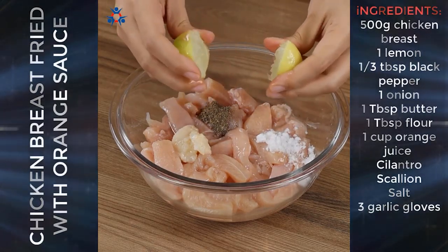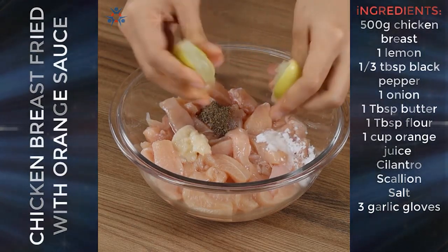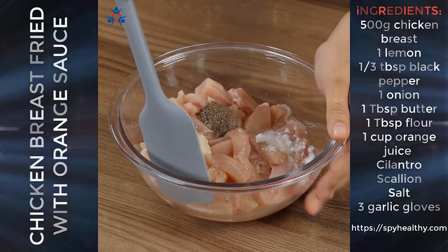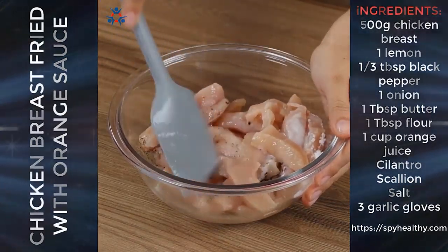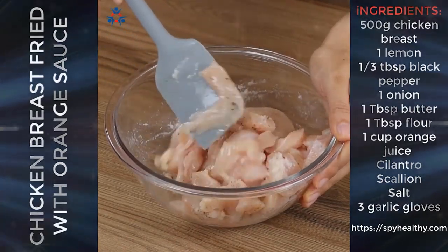The lemon juice will make our chicken more flavorsome — it'll taste delicious. Seasoning is to taste, so add your favorite ones. Put the chicken aside.